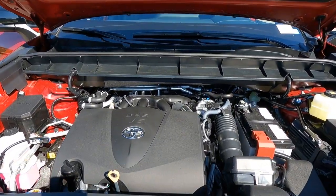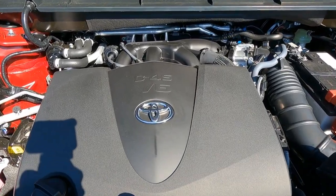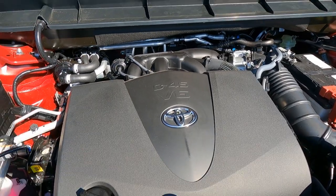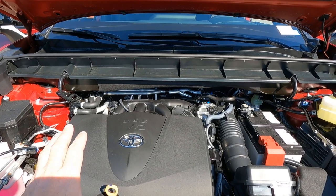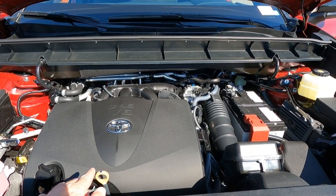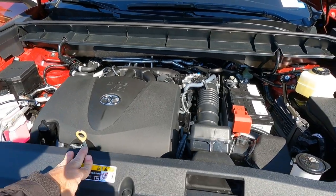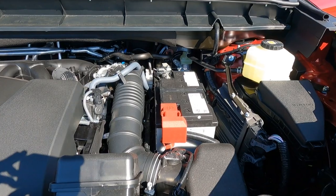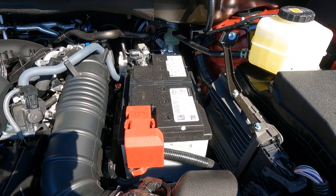Diving under the hood — the Highlander XSE is equipped with the 3.5-liter V6 engine. It's a gasoline engine, no hybrid option on the XSE. This engine puts out 295 horsepower, and it gives you the capability of towing up to 5,000 pounds. So if you have a camper, trailer, or boat, you're going to be covered. Maintenance-free battery as well.